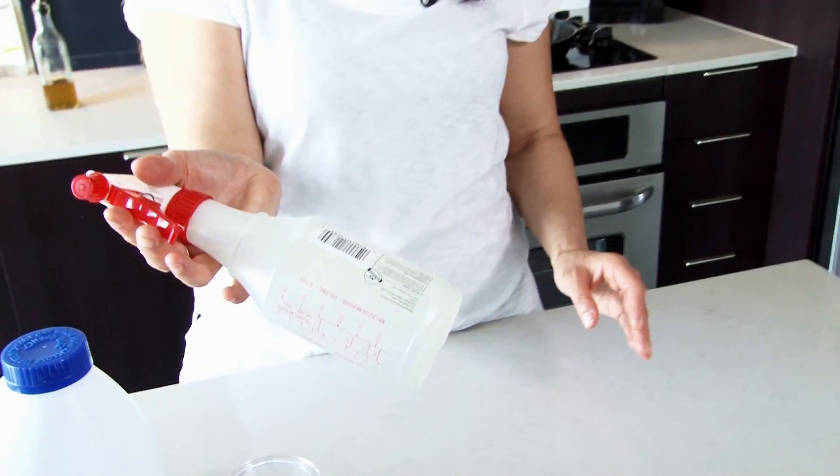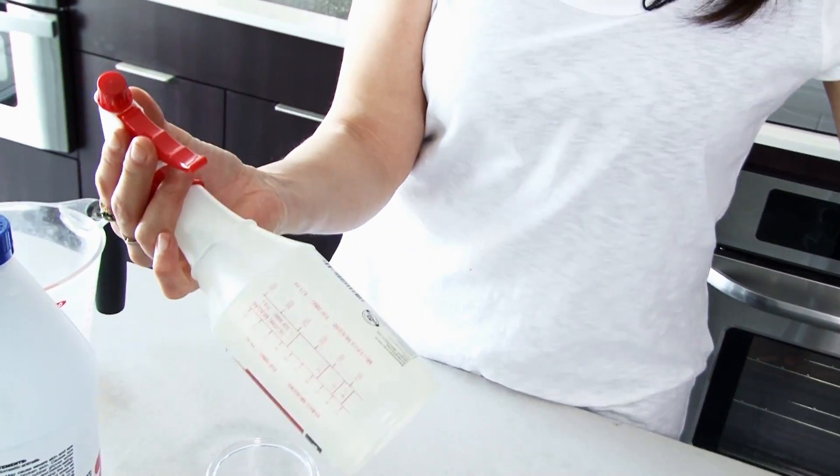Spray it on your countertops in the bathroom, or wherever you would use the one you paid $3, $4, $5 for in the store. Done. Don't go buy it — just do it yourself. We'll see you next time.